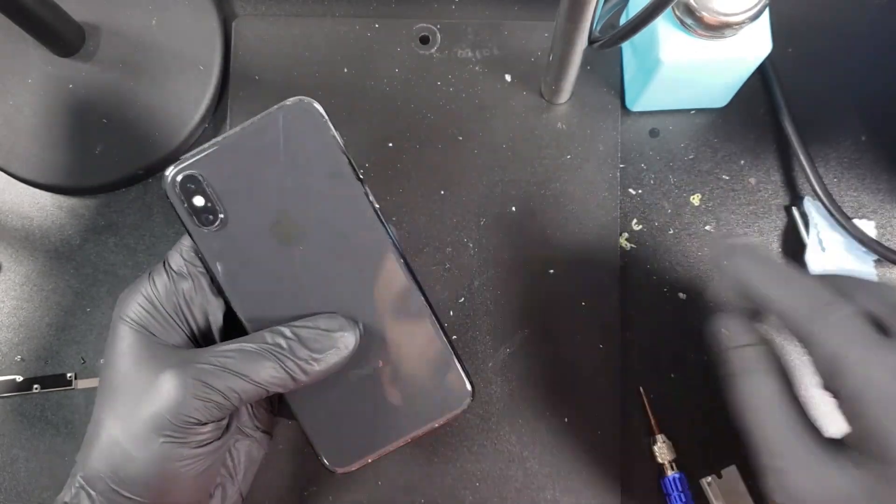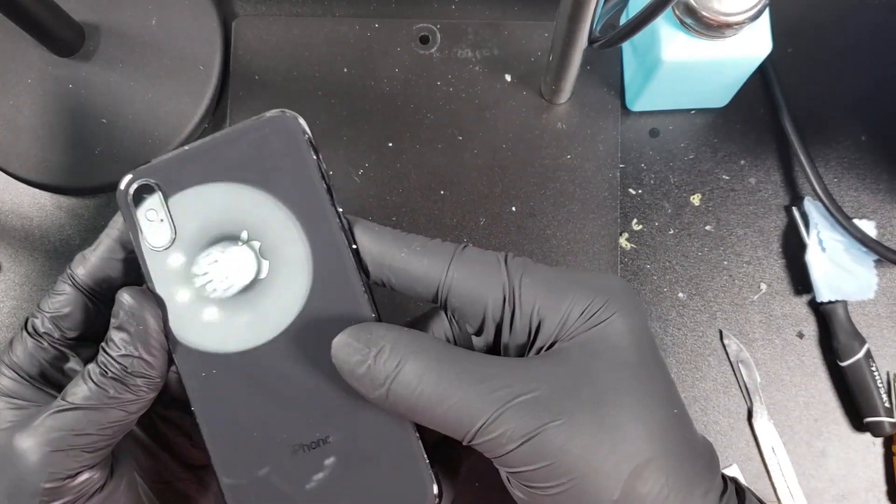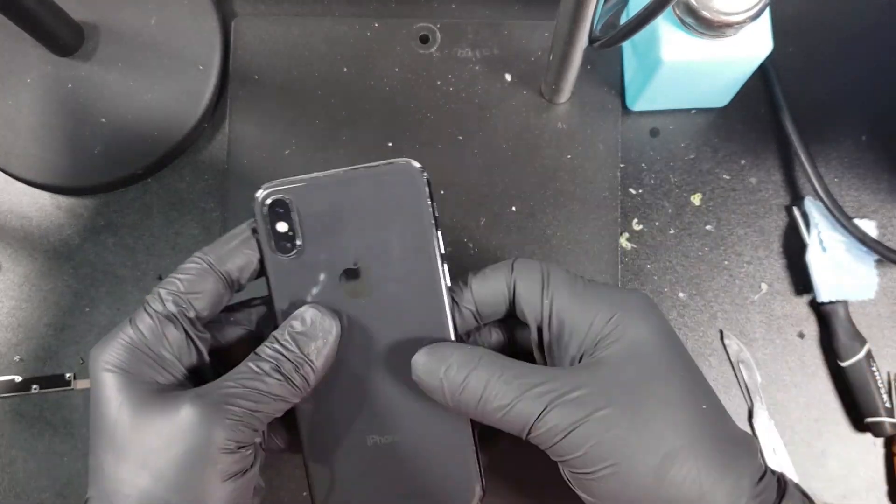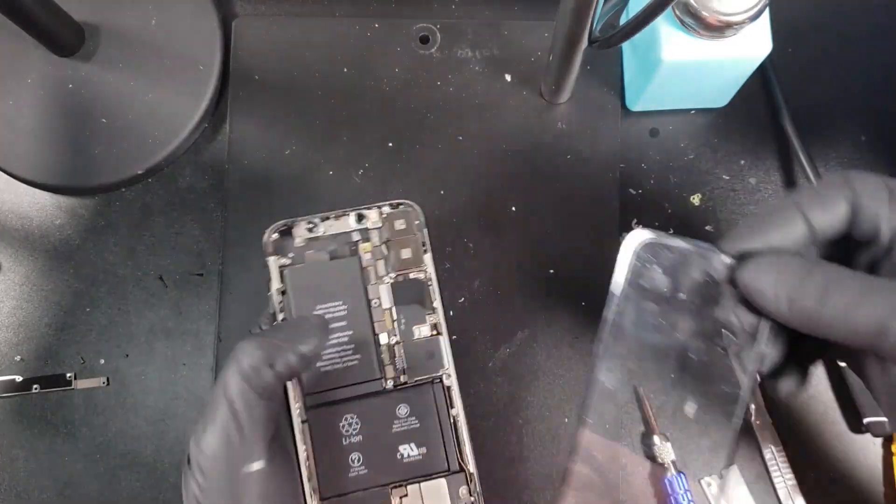For those of you who want to see the phone reassembled, go ahead and stick around. But for the rest of you, thank you for watching. I hope this video was helpful. Don't forget to hit the like button and subscribe for more.